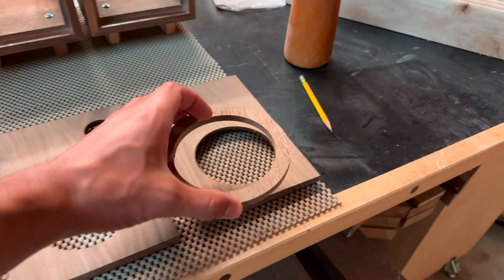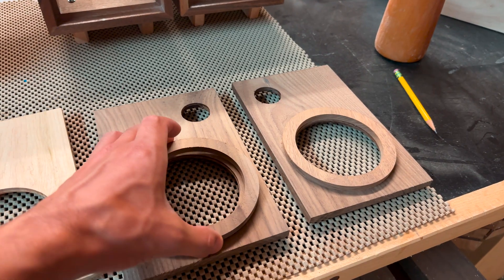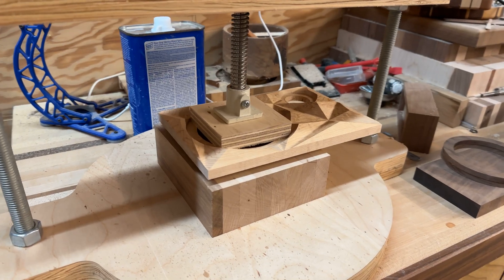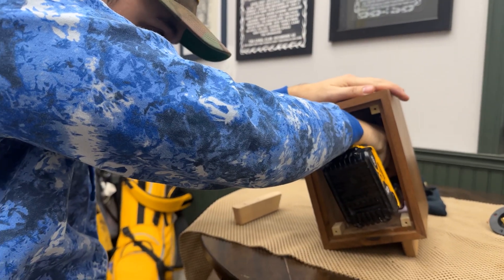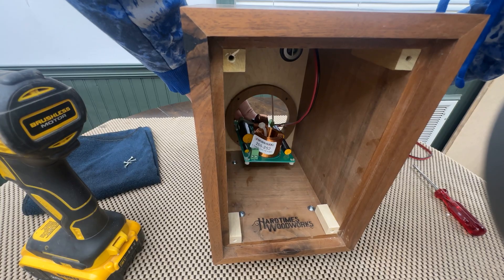I milled out some walnut rings to glue on the inside of all the baffles — these let the speaker screws have a little extra grip. I glue them and use a homemade press to hold them together while the glue dries. I also glued some blocks of poplar on the inside of the back corners of the speaker enclosure, which allows for more grip strength for the screws holding the back panel in place.